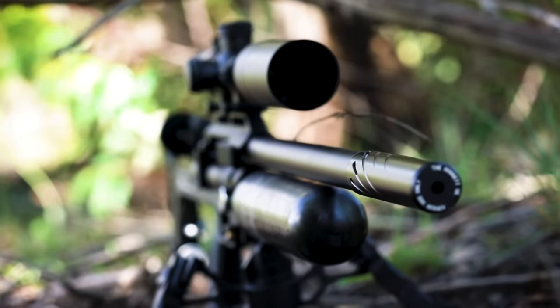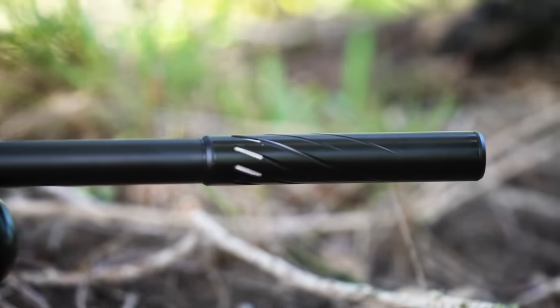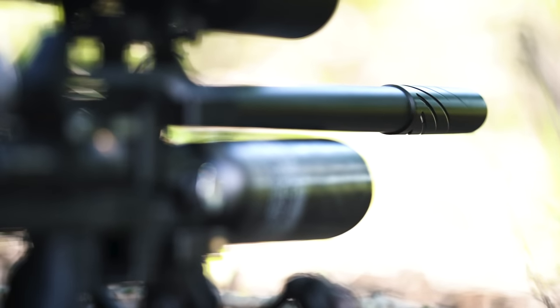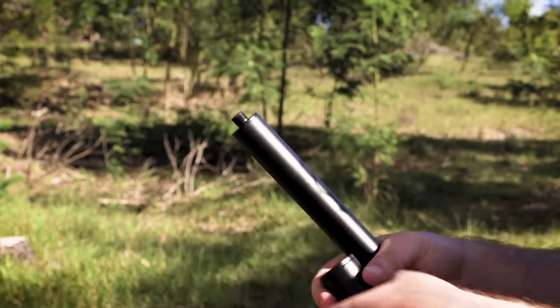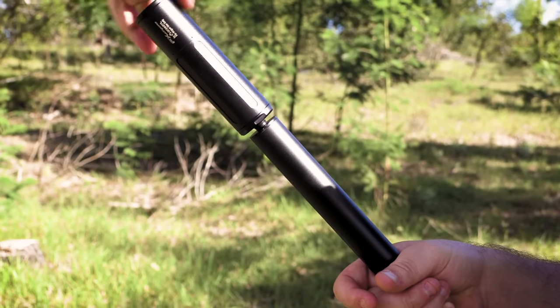The barrel is shrouded for noise reduction and threaded for a silencer — something like a Donny FL or a Huggett will keep the gun very quiet. Just keep in mind when you change calibers you not only need to change your probe and magazine, but you'll also need to change the power setting. It's not something you can just change over and expect to magically work.